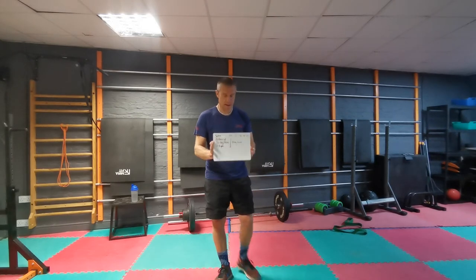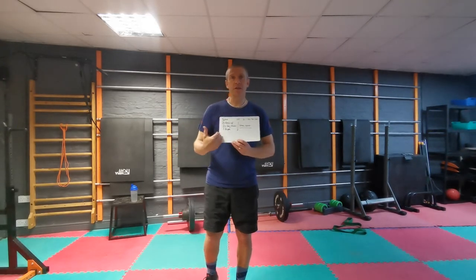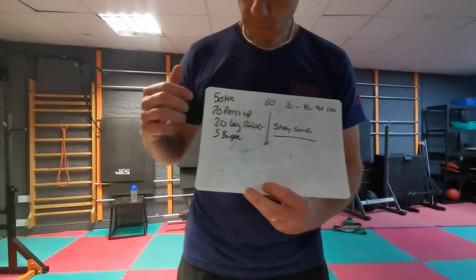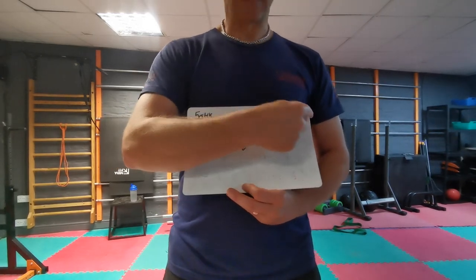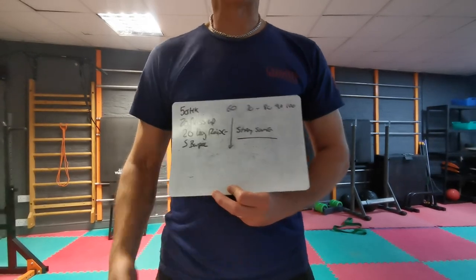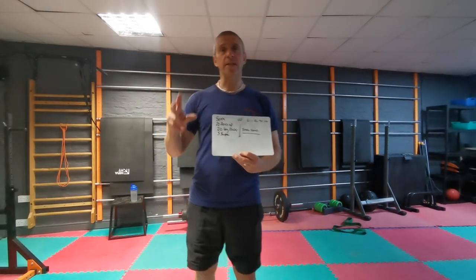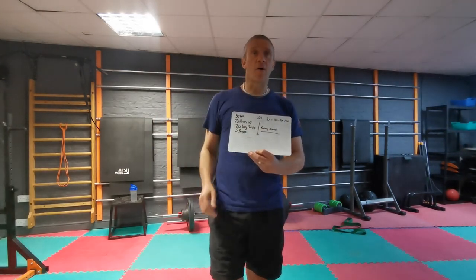Your circuit: we're going to do 50 high knees, 20 press ups, 20 leg raises, and 5 burpees. Whatever level you are at — if this is too much, alter these numbers to suit you. The way the workout works: we do 50, 20, 20 and 5. Then 60 high knees, 20, 25, 25. Then 70, then 80, then 90, then 100 — the only thing that's increasing is the high knees. So: 50 high knees, 20 press ups, 20 leg raises, 5 burpees; 60 high knees, same again; 70 high knees, same again.